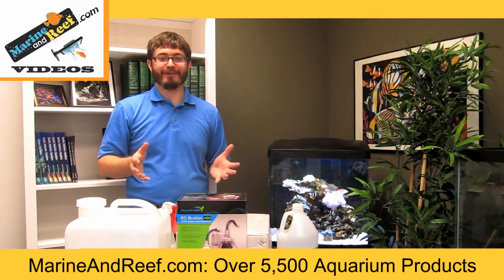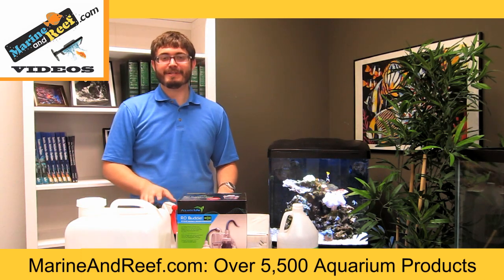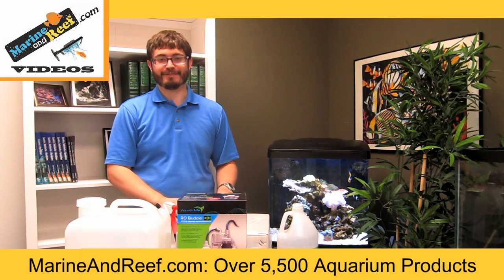We hope you found one of these tips helpful. If you have any more questions or if you're looking for more tips like this, please visit the videos and education section on MarineAndReef.com.